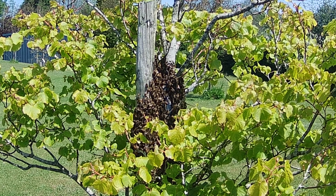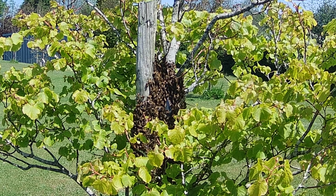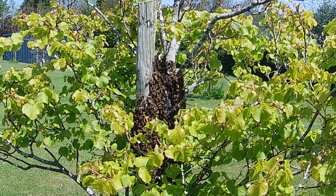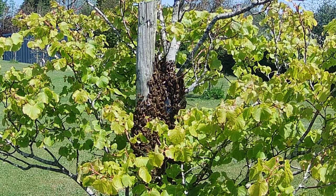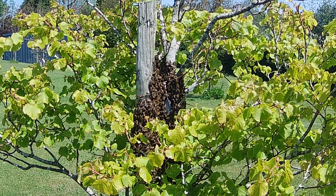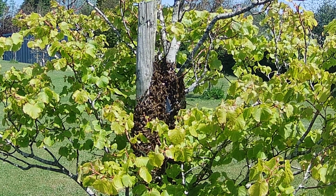I'm going to start by using a swarm basket and placing it over the bees, and see if I can encourage them to walk into it. That sometimes works quite well. It can take some time, mind you, but I'm going to try that first because it's the line of least disturbance, shall we say. So let's try that and see what happens.